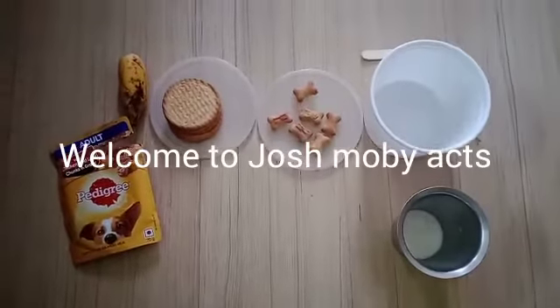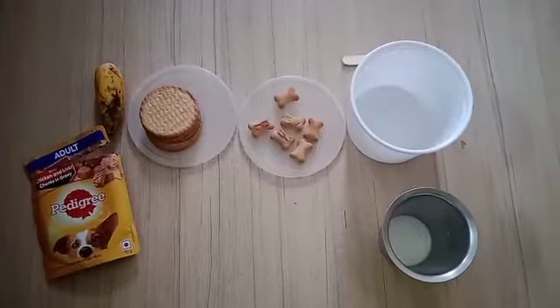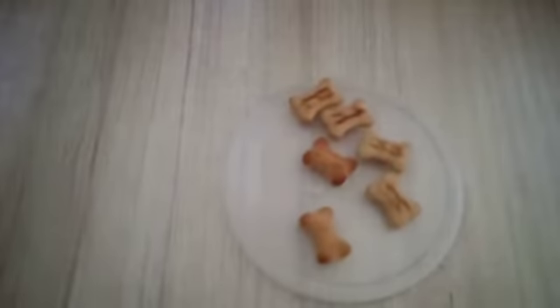Hi everyone, welcome to my channel Josh Mooby Acts. Today I'm going to be teaching you all how to make cake for dogs without baking. So first you need to take some biscuits.